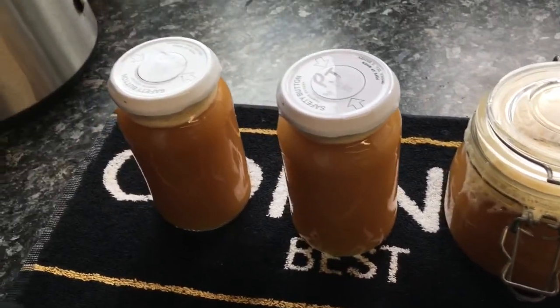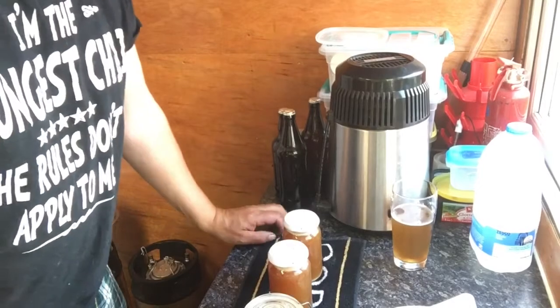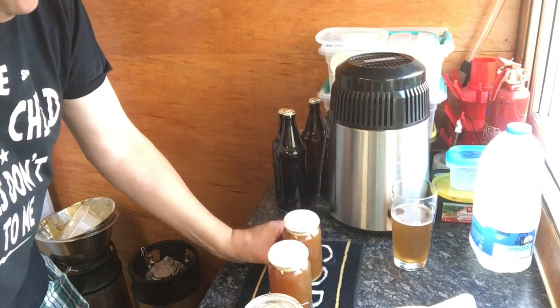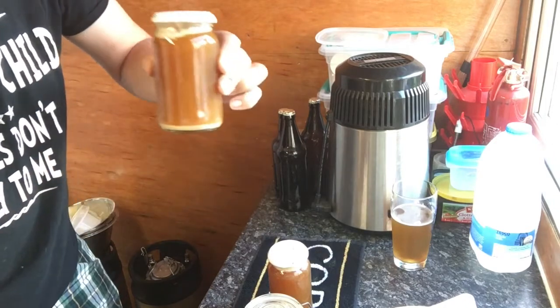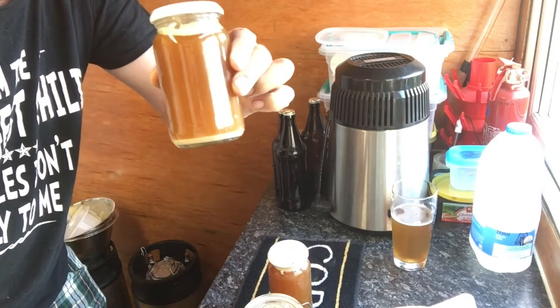We're 24 hours after filling the jars. I left the loose lids on and let them finish fermenting. You can see that a fair bit of yeast has dropped out.